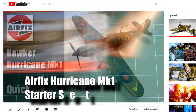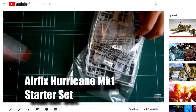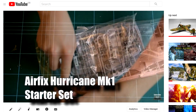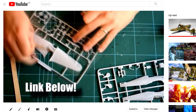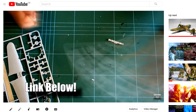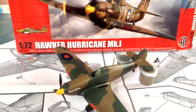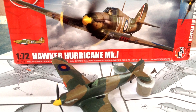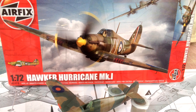I'd like to point out that this is the exact same tooling as the Hawker Hurricane Mk1 Starter Set that I did a build and review video on, which I'll add the link for under the video. As a result, I'm not going to do a build video of this kit as it is virtually identical and I built it in the same way, the only difference being that this kit comes with different decals and a slight variation of the paint scheme.